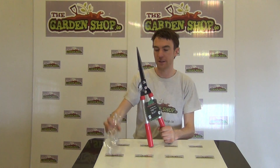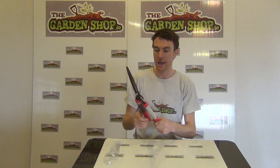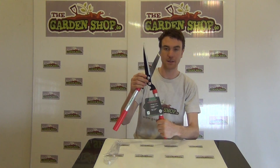So I can just remove the packaging here and you can see what you get. Looking at the product then, it has an overall length of 56 centimeters whilst the blade here on top is 19 centimeters in length.